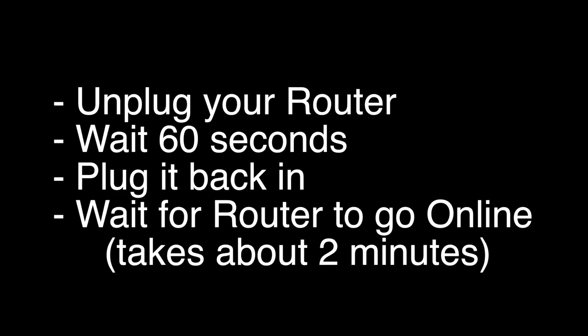If not, let's go on to the next fix: unplug your router, wait 60 seconds, and then plug it back in. Before you check your TV, make sure your router goes back online — it'll go through a bunch of self-tests, and usually about two minutes later it'll be back online. If this solves your problem, great.